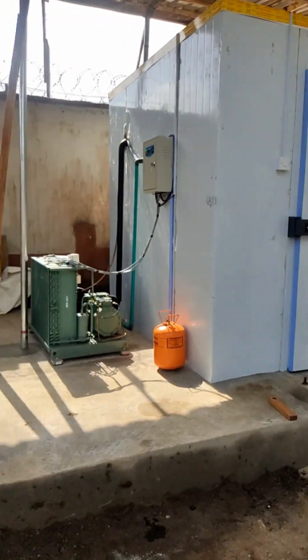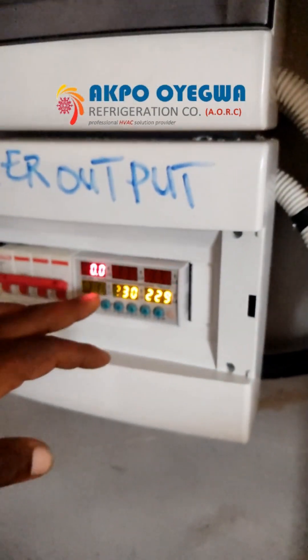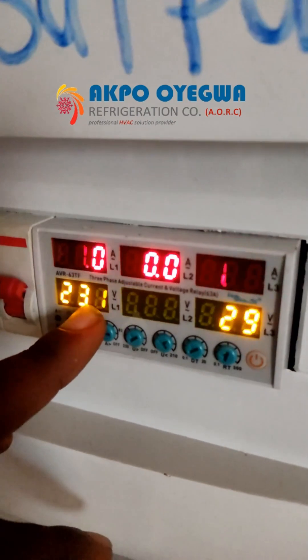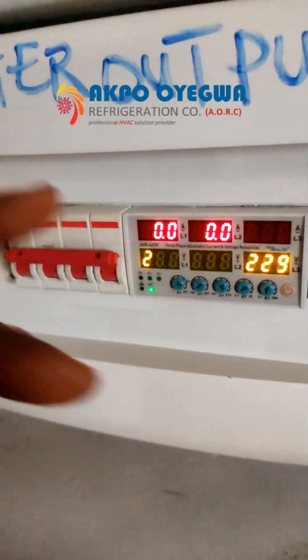From here we have the inverter output power. We have the voltage per phase. On the first phase we have 230 volts, but right now there's no load on it.